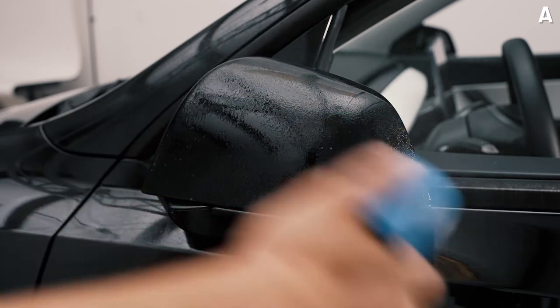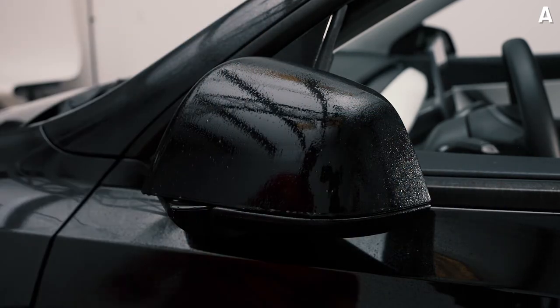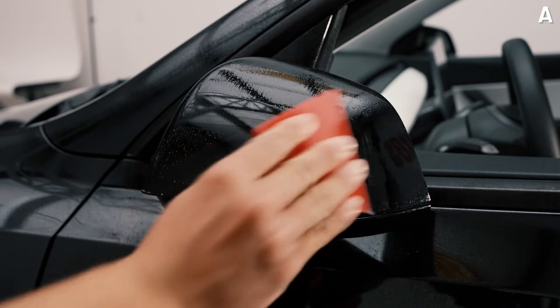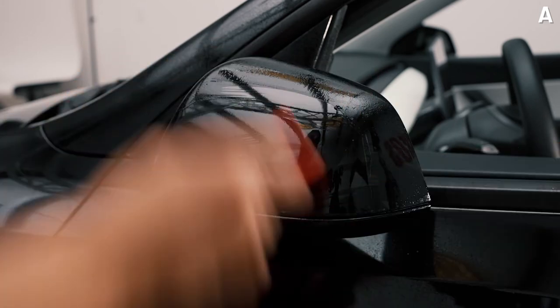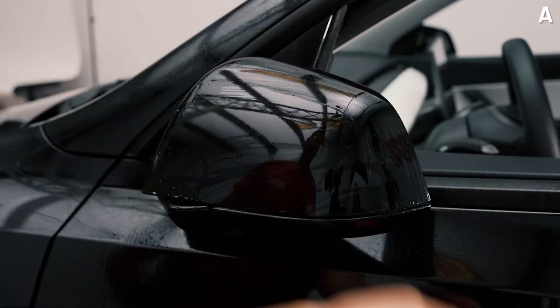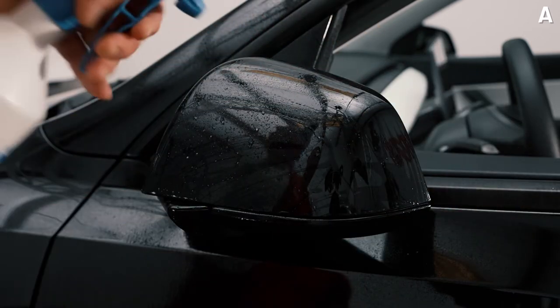First, spray your mirror with a lot of slip solution. What we're trying to do is get the contamination off the mirror one last time before we actually put the PPF. We're going to use squeegee strokes all the way through — even strokes — until all water and slip solution is off.